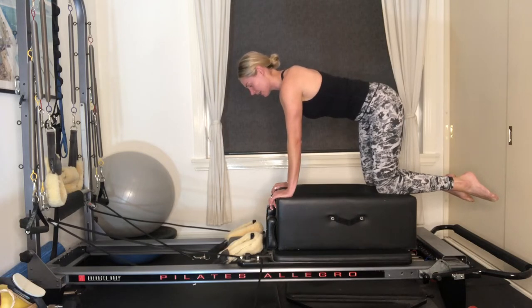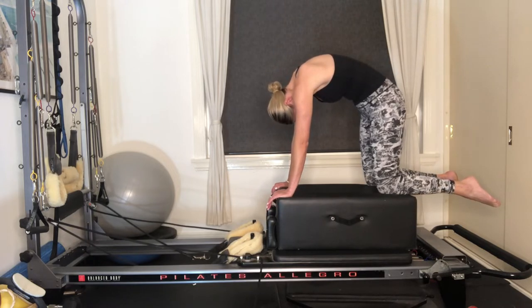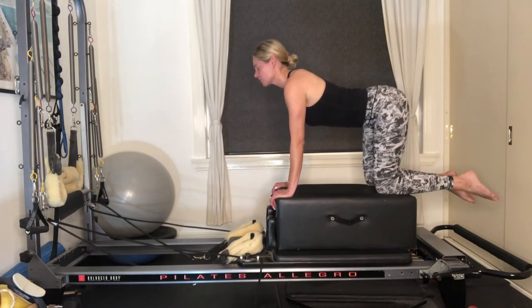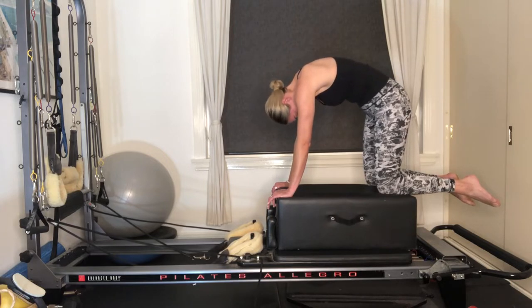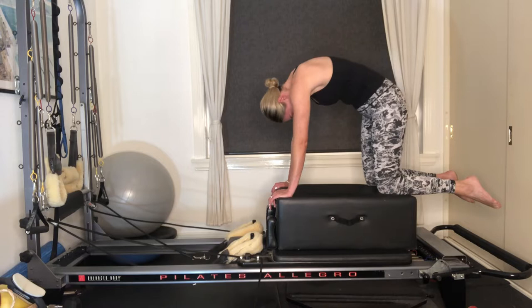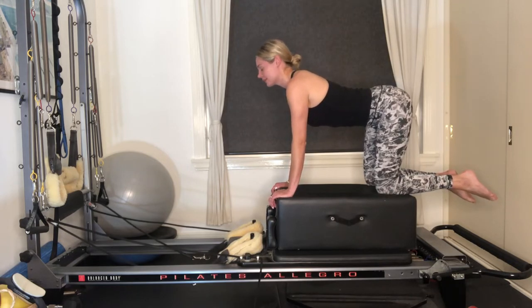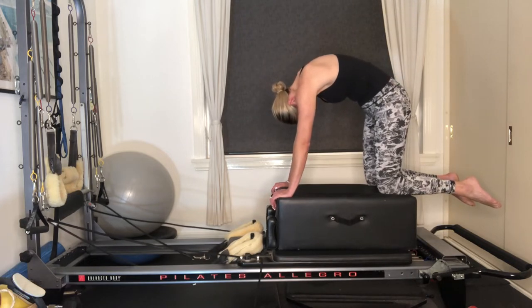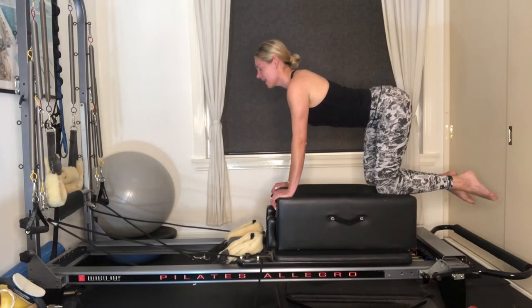We're going to inhale here — take a nice deep belly breath. As you exhale, let's round through the back, draw your gaze towards your navel, press away from that box. Inhale, let your belly hang, draw your gaze forward — get that nice stretch and release. Again exhaling, rounding through the belly, pressing away, drawing your gaze towards your navel. Inhale, let your belly hang, draw your gaze forward. One more: exhaling, pressing away, gaze towards your navel. Inhale, let your belly hang, getting that nice arch through the back.